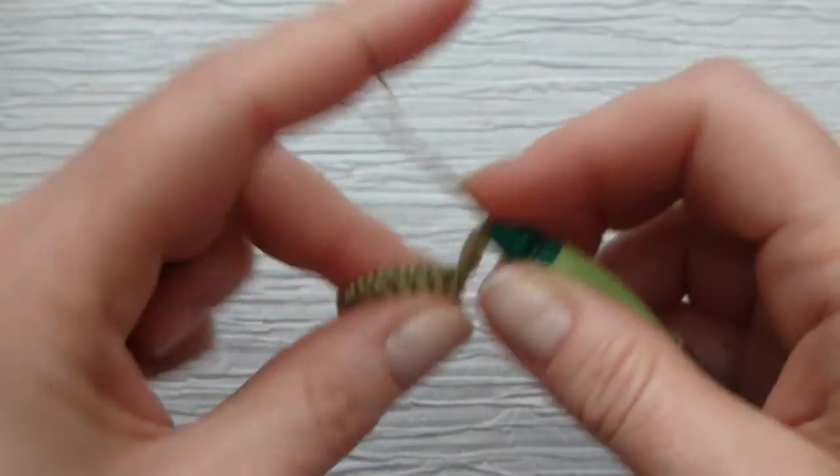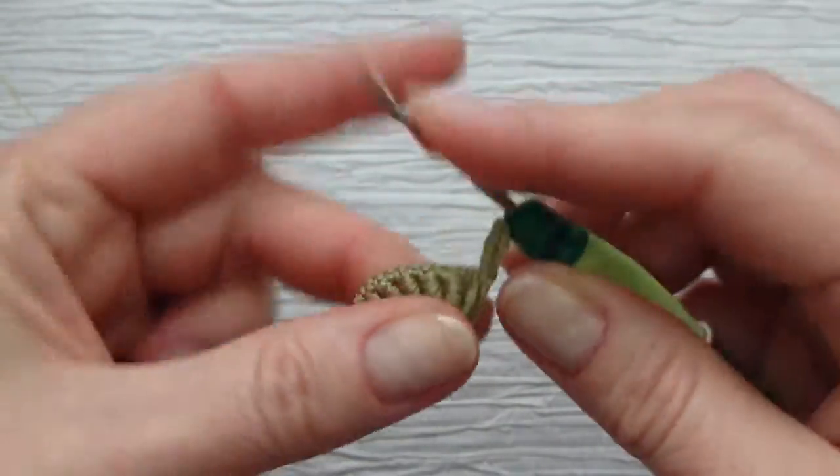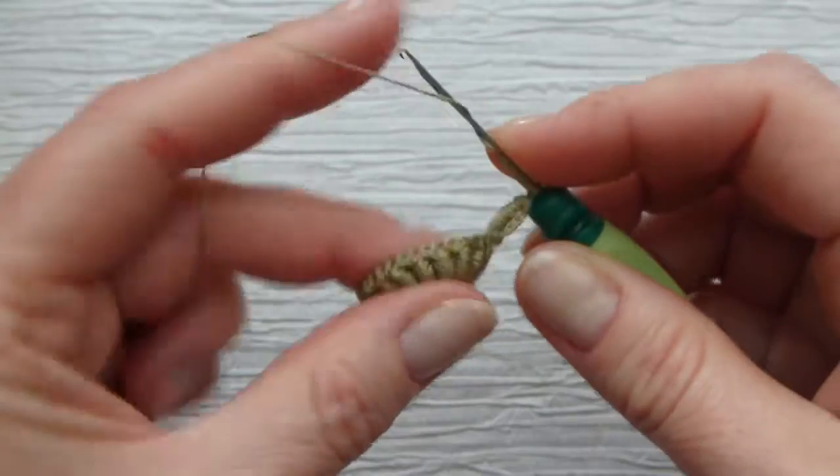Wrapping again: five, six, seven, eight, nine, ten, eleven, twelve, thirteen, fourteen, fifteen, sixteen, seventeen, eighteen, nineteen, and twenty.